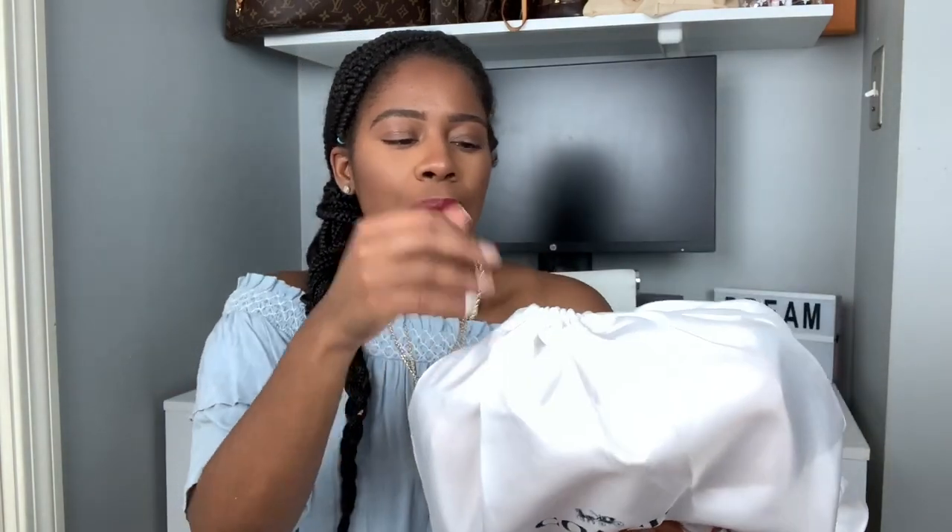So this is the piece right here. It came in this dust bag — it's more of like a silky dust bag. I am so excited to see this piece. I have not seen it yet.